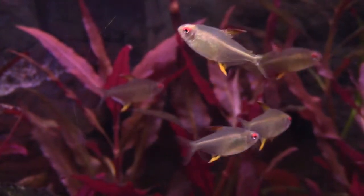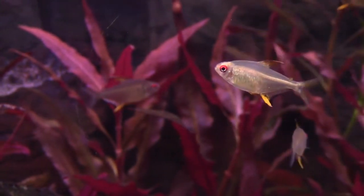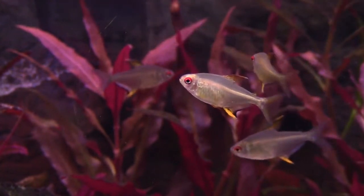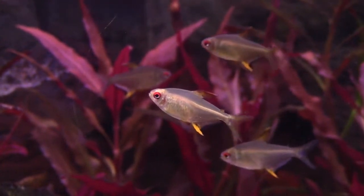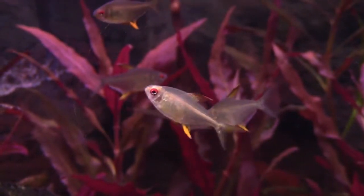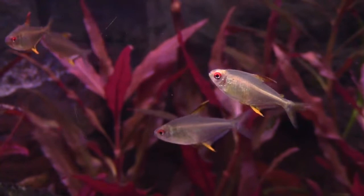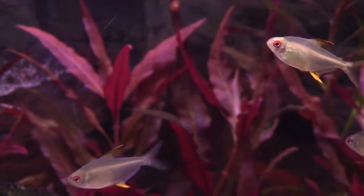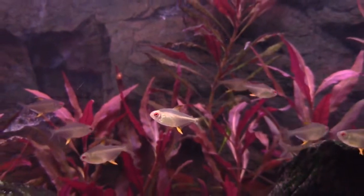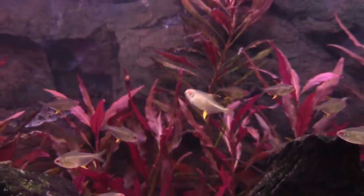Lemon tetra fish are native to the tropical fresh waters of South America. They belong to the Characidae family and are one of the smallest tetra fish species, measuring up to 2 inches long when fully grown. Lemon tetras are small and speedy additions to an aquarium — they add a special pinch of color, and they're also quite active and easy to care for. Let's take a look at some of the most suitable tank mates for lemon tetra.